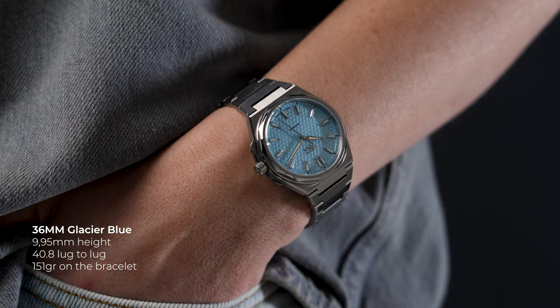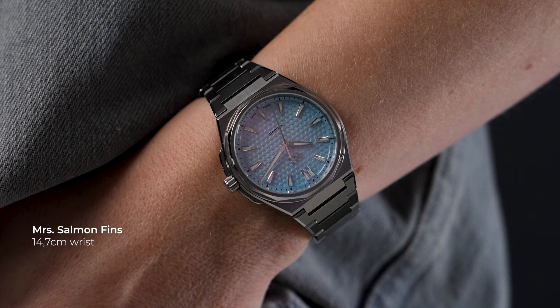The 36 millimeter is a great alternative for anyone with a more slender wrist. It also sits just under 10 millimeters, has a 40.8 millimeter lug-to-lug, and weighs 150 grams on the bracelet.